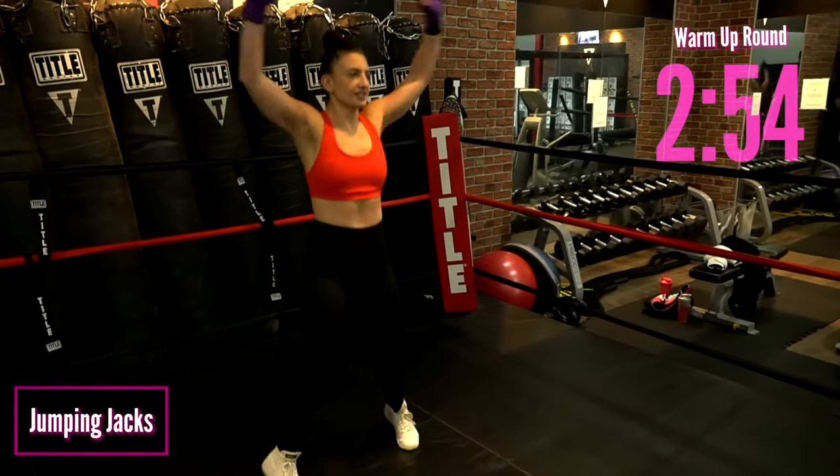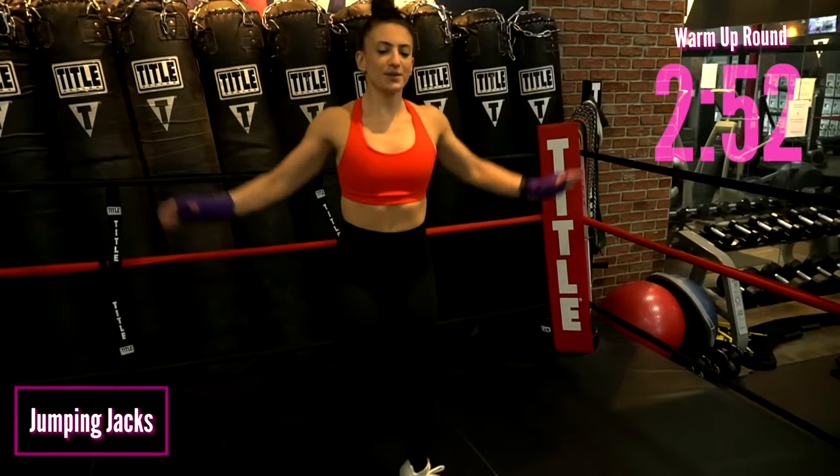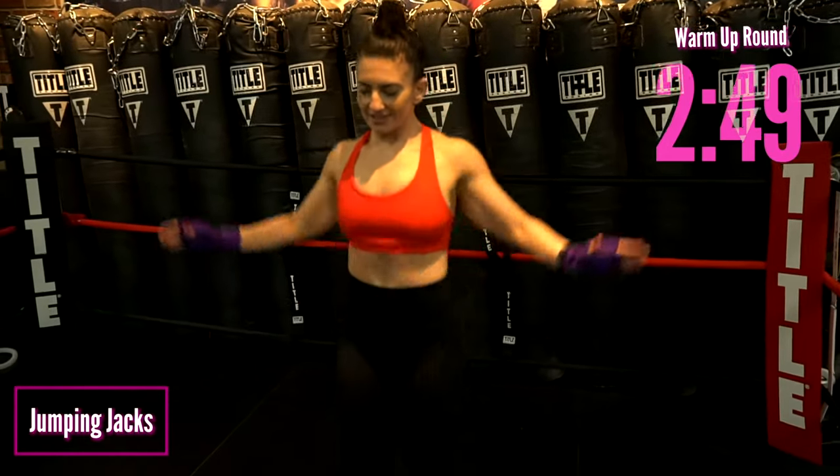This is our warm-up round. We've got some jumping jacks, so let's stay light on our feet, raise that heart rate, and feel good about ourselves.